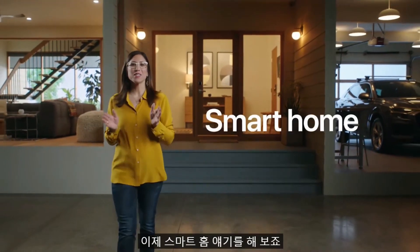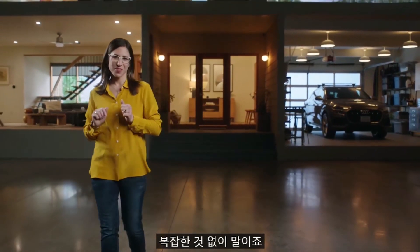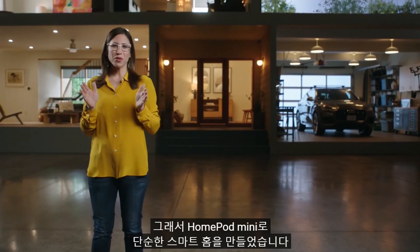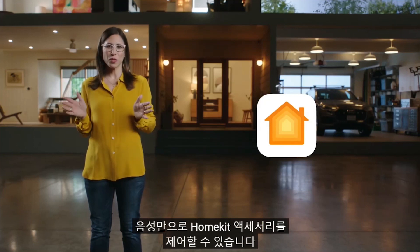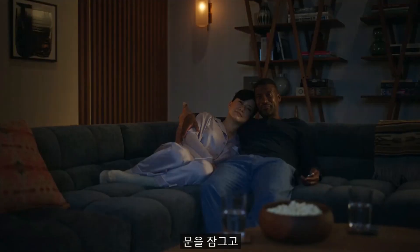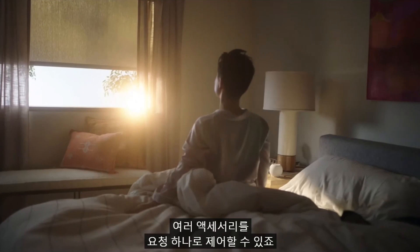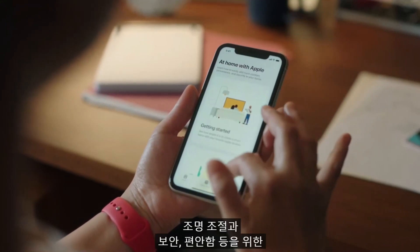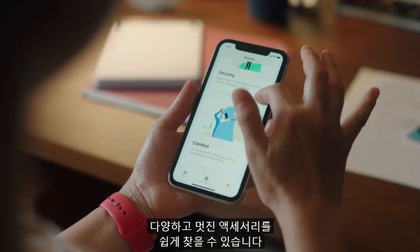When it comes to your home, you want comfort and convenience without complexity. So with HomePod mini, we've made the smart home simple. HomePod mini automatically integrates with the Home app so you can control all of your HomeKit accessories with just your voice — turn down the heat, lock the doors, dim the lights, or even set a scene. And if you're just getting started with your smart home, the new Discover tab in the Home app makes it easy to find all kinds of great smart home accessories to control lighting, security, comfort, and more.